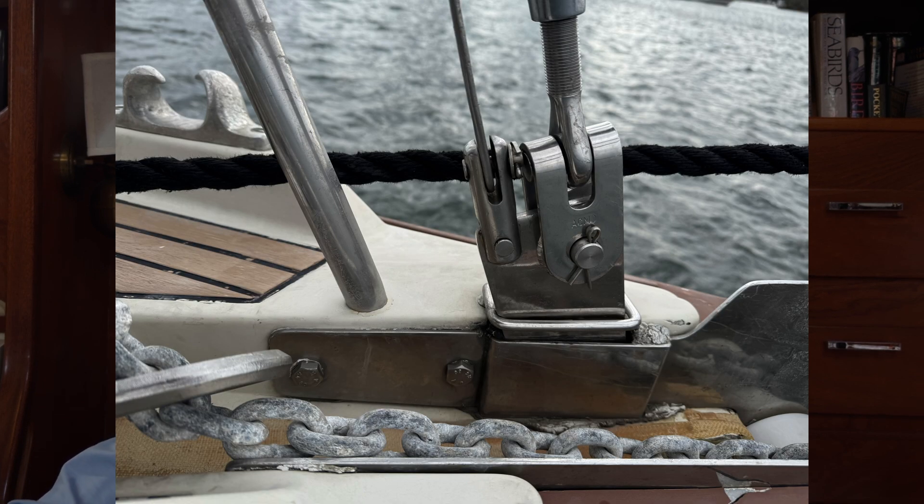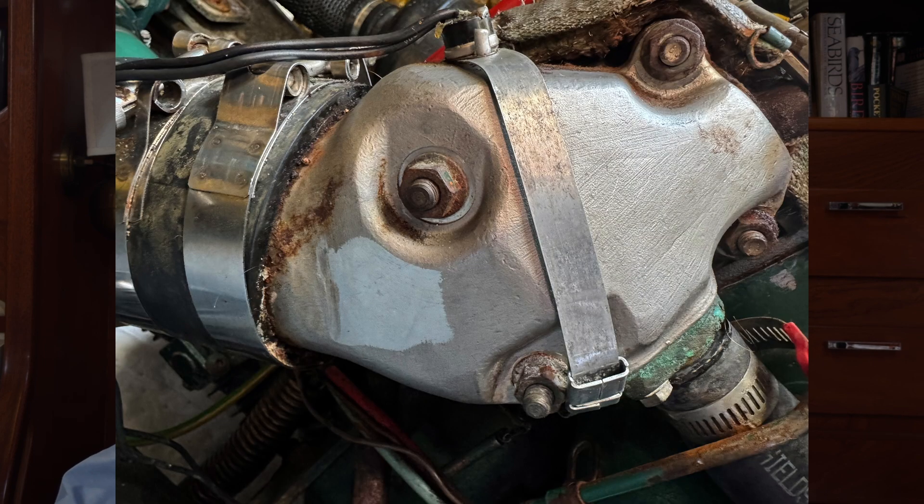This is the forestay chainplate on Harmony as it normally sits. Under normal sailing loads, this part is subject to bending stresses that potentially could lead to fatigue cracks. Here's a photo of the exhaust elbow as it sits on the engine — overall it looks in great condition, but there's one place where it looks like there might be a very small leak through a pinhole in the casting. I'm going to walk through the detailed testing procedure for the exhaust elbow and show how that translates to being used on a piece like the chainplate.